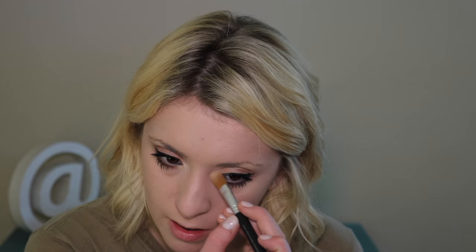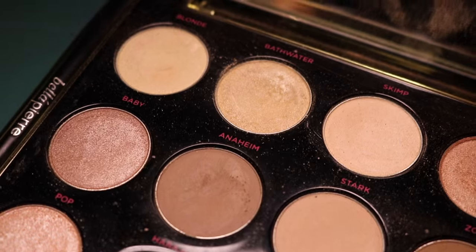Now I'm highlighting my brow bone and inner corner. I use the color Blonde from the Gwen Stefani palette — or whatever color you used to highlight the center of your eyelid works here too. I'm also going to fill in my brows with an eyeshadow: any brown, blonde, red, black — whatever matches your eyebrow color, or even green if you need it.